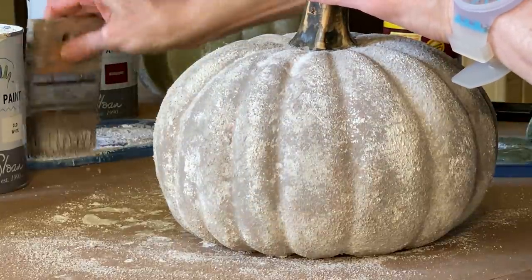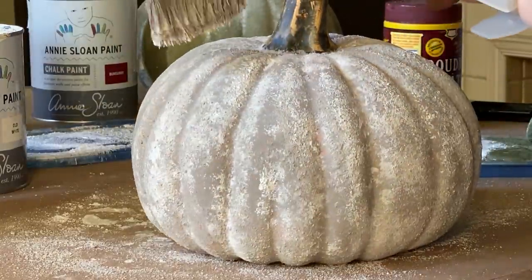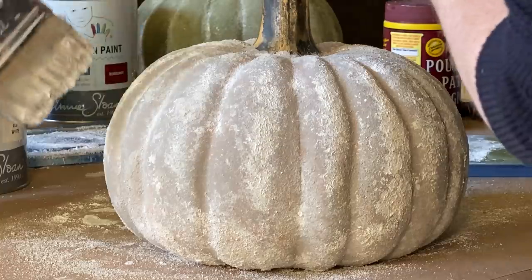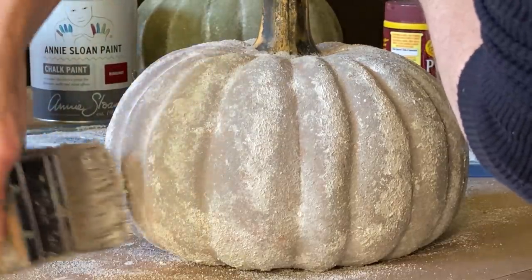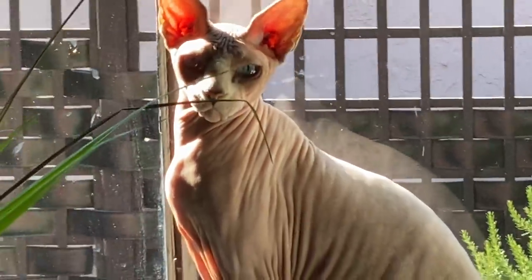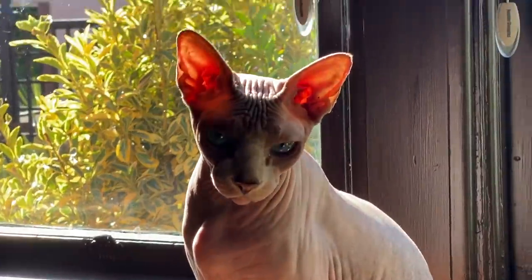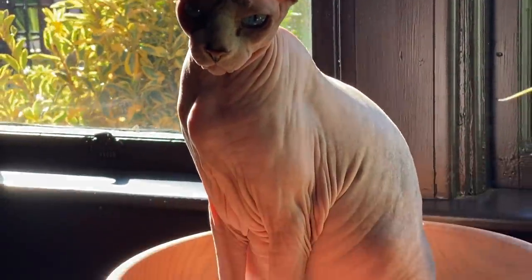This type of texture and mix will pretty much adhere to almost anything — glass, ceramic, metal, and as you can see, even plastic. My cat Dimitri loves to sit inside anything: boxes, suitcases, drawers, and as you can see, even bowls.